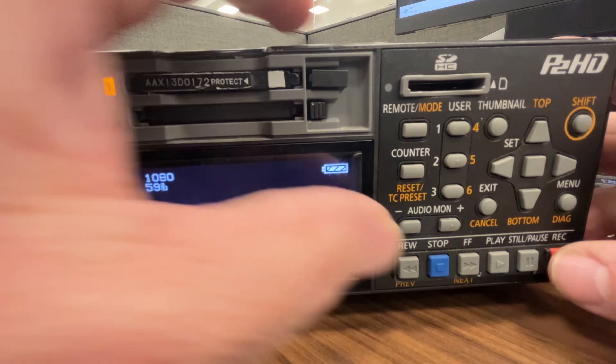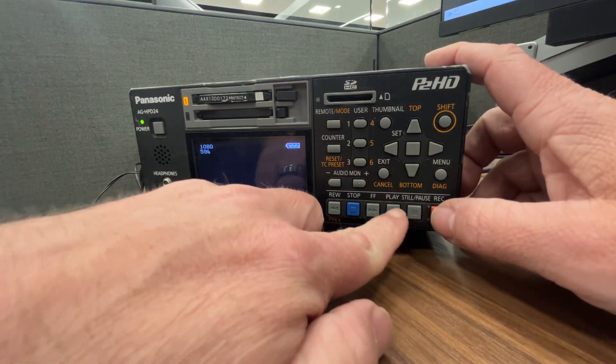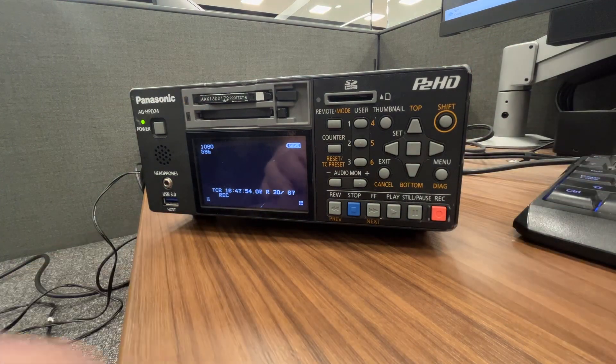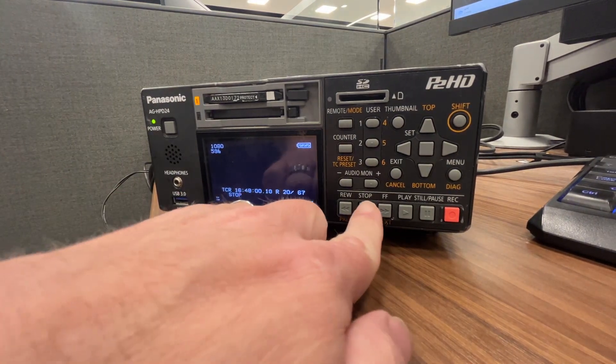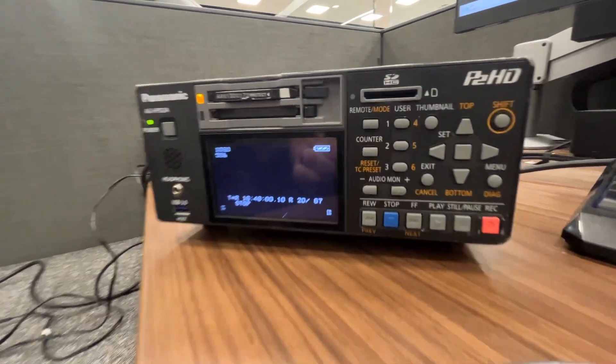To record, you have to hit play and record at the same time. You'll notice the light is blinking — it is recording, timecode is running. To stop, you hit stop, and you'll see that it stopped blinking. So that's how you record.